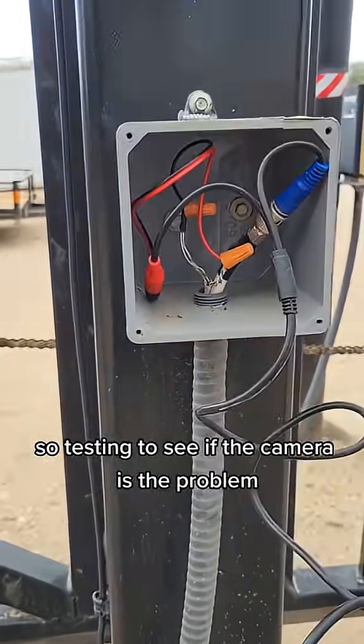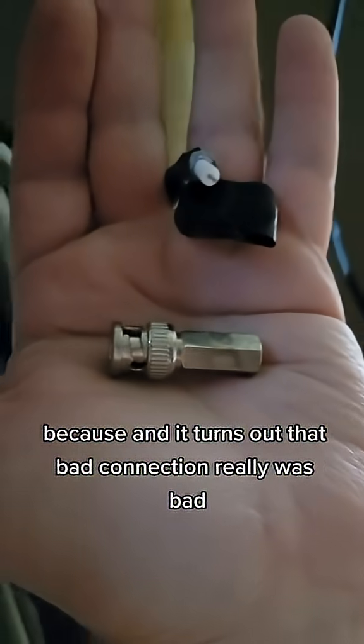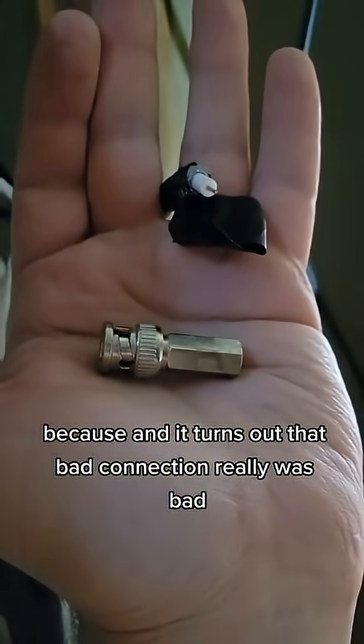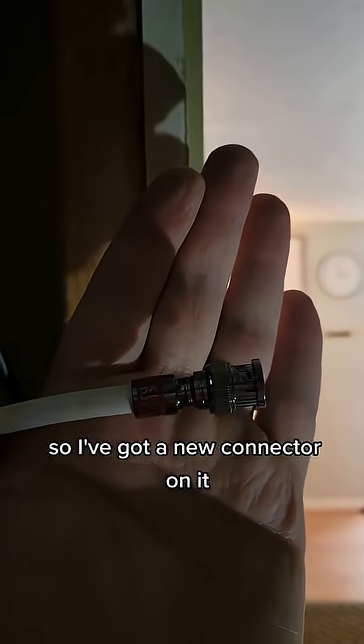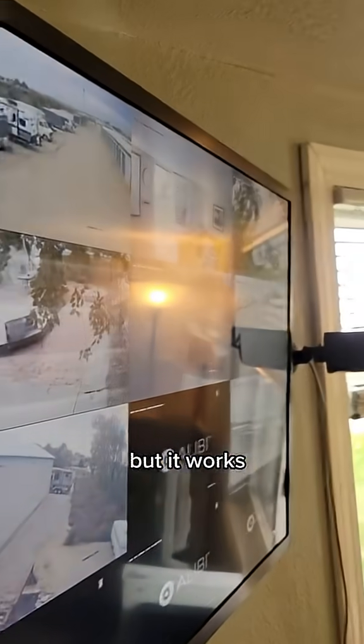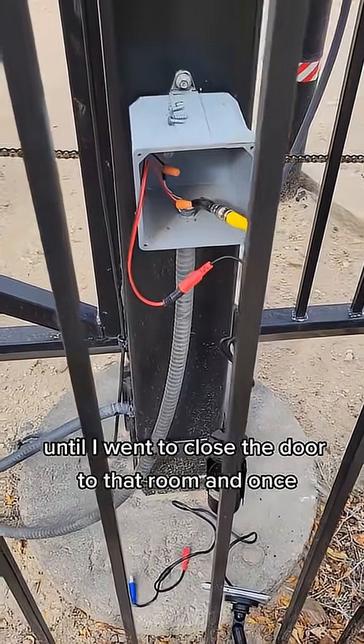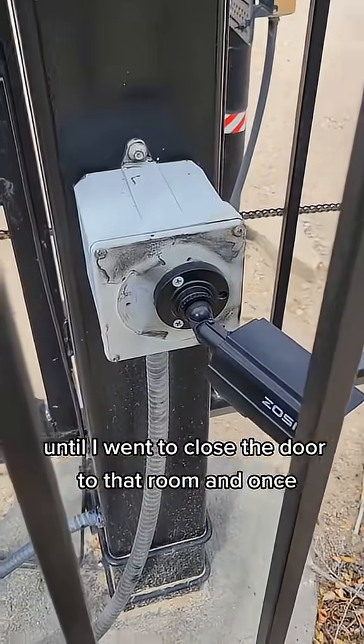Testing to see if the camera is the problem, and it turns out that bad connection really was bad - it just fell right out of there. So I've got a new connector on it. Still not happy with that connection but it works, and now every single camera is working - until I went to close the door to that room and one stopped.